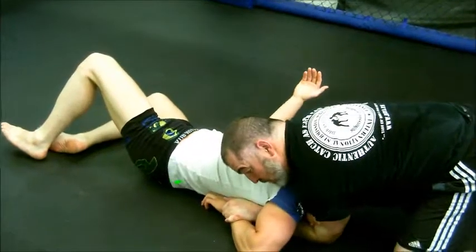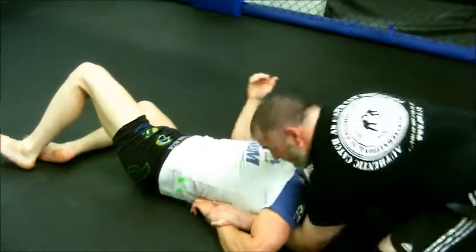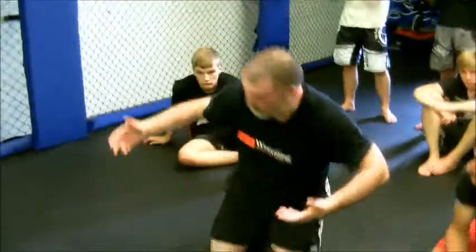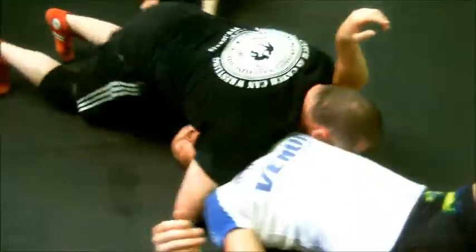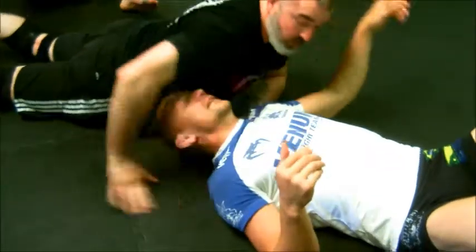You've got a combination shoulder lock choke right here. Sink down. This choke is probably one of the easiest chokes ever. Hands together, sink down, drive your shoulder to the mat — and there's the choke.